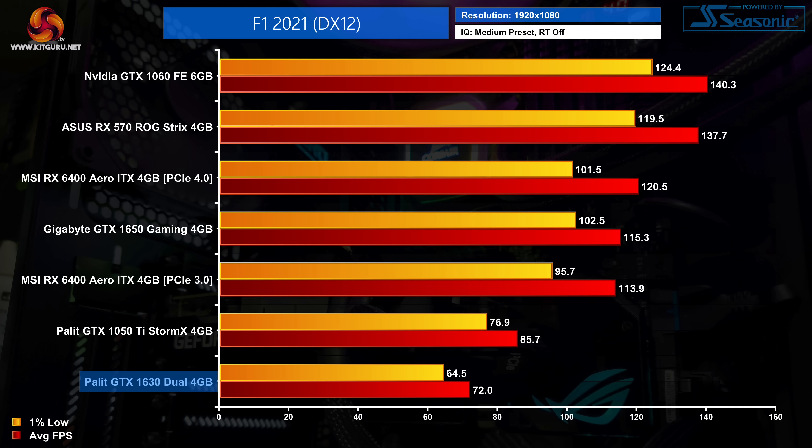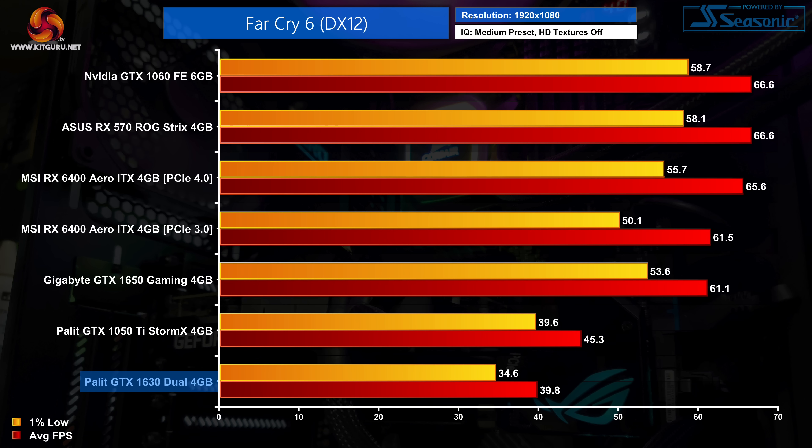F1 2021 is a less demanding engine, and on medium settings the GTX 1630 is good for 72fps on average, which is nice and playable. It's still 16% slower than the GTX 1050 Ti, however, and about 38% behind the GTX 1650. In Far Cry 6, another heavier title, using the medium preset the GTX 1630 averages 40fps — still a league behind the GTX 1650 which hits 60fps, while the 1050 Ti still manages another 5% over the 1630.